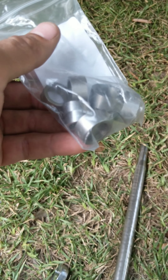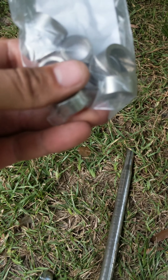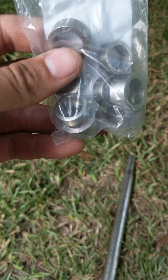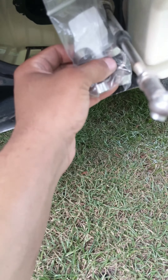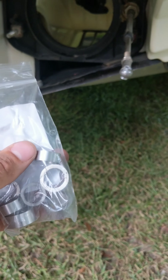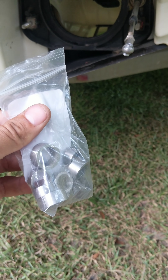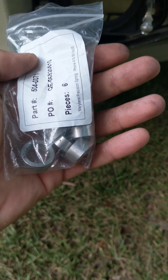One thing I almost left out: spacers. If your kit doesn't come with them, you're going to need spacers between the alignment plate and the transom mount. They go over the bolts so you have the spacer to simulate the jet pump being on there — otherwise I don't think it'll work correctly.